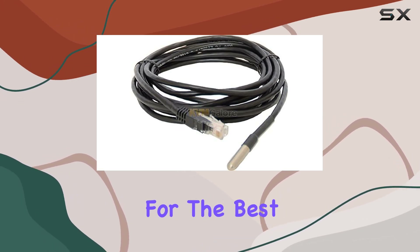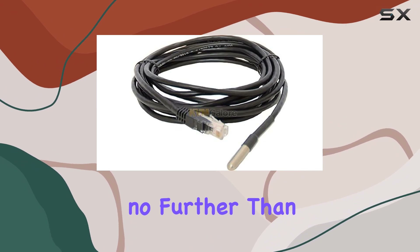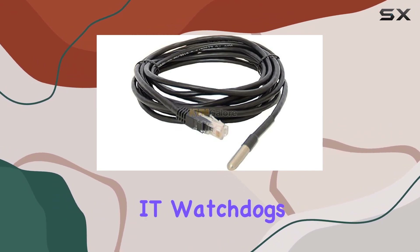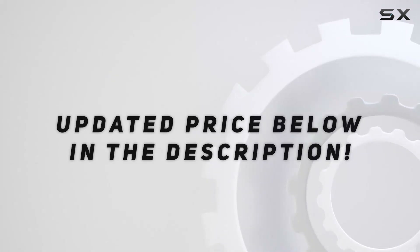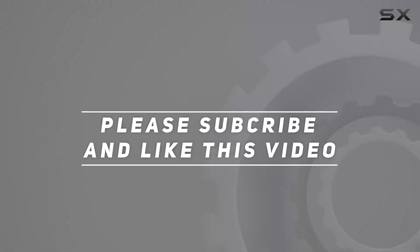If you're looking for the best in temperature monitoring, look no further than the SRT-12 from IT Watchdogs. Check out the video description for an updated price. Thank you for watching this video.